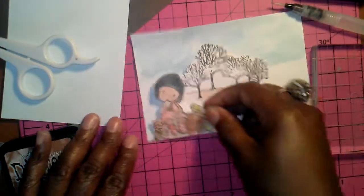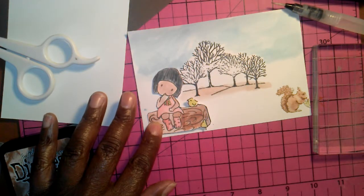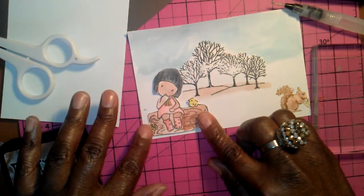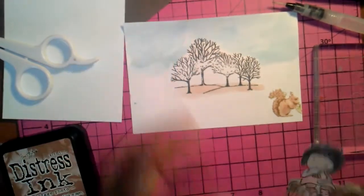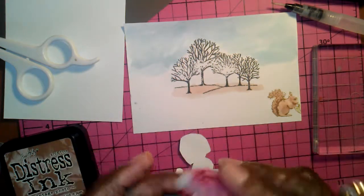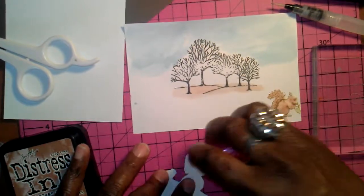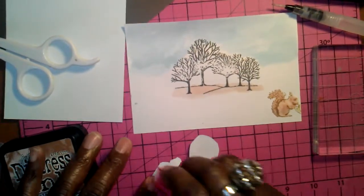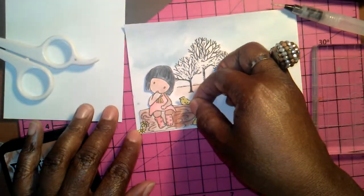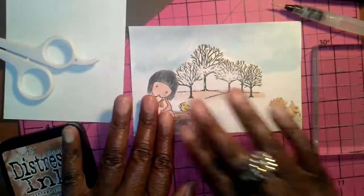Okay I'm done with my image, and she's going to sit right here — right beneath the trees. I'm going to use my little adhesive right here and just put a little bit on the back to put her down. We're going to put her right here right beneath the trees. Okay, we got her down.